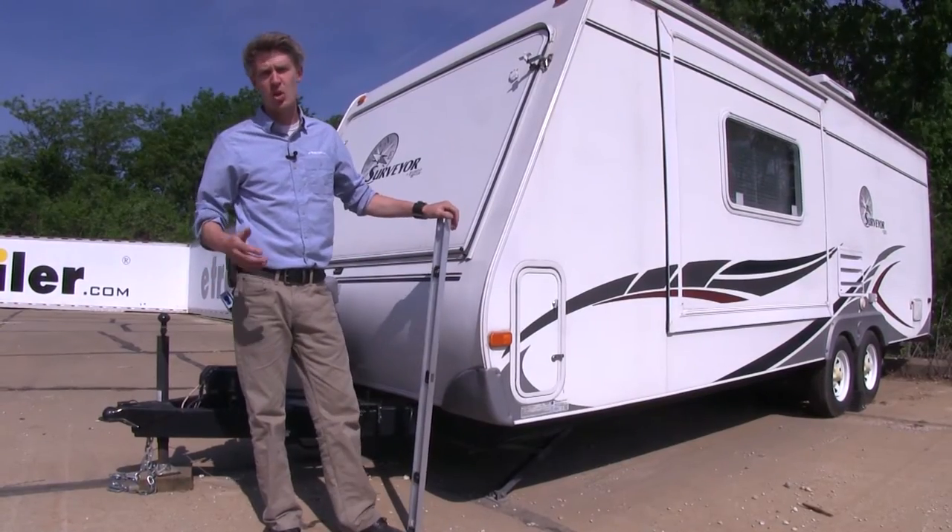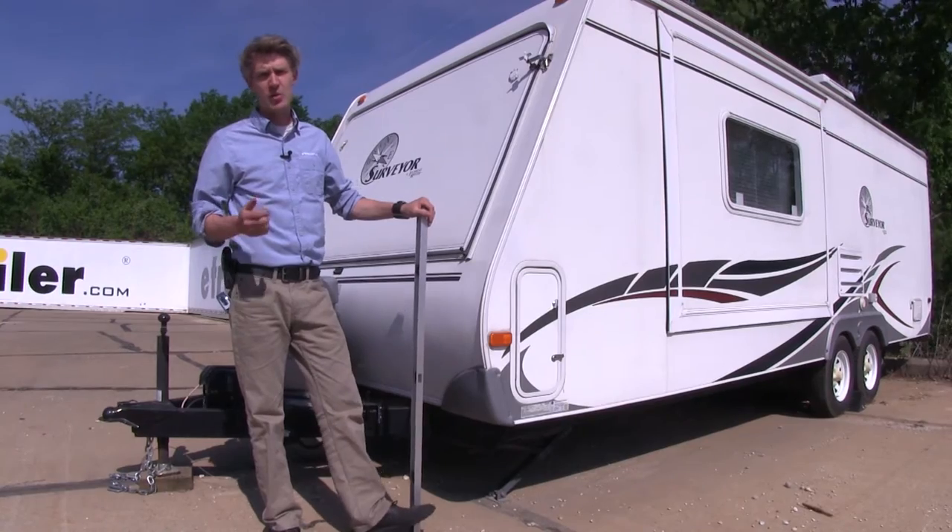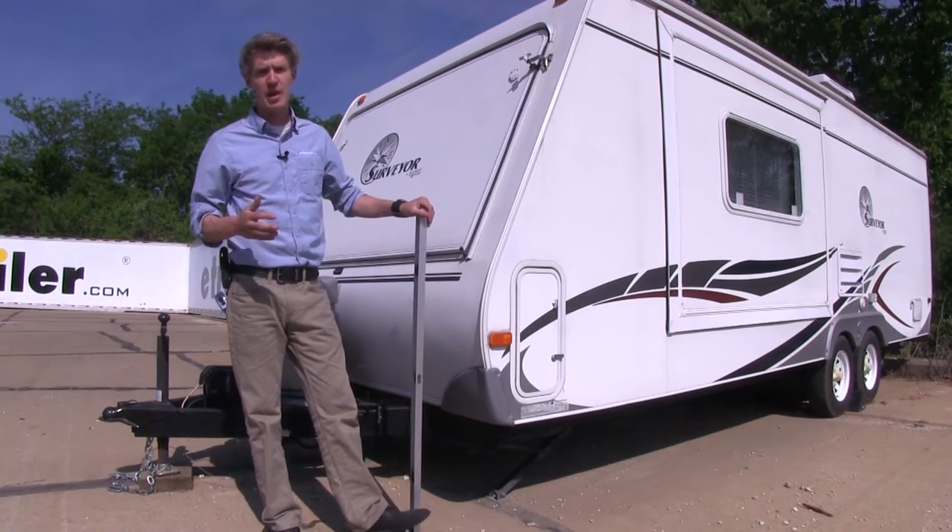Now that we've gone over some features of the level, I'll go ahead and show you how to get it installed. The first thing we need to do is make sure that our trailer is level front to back and side to side.